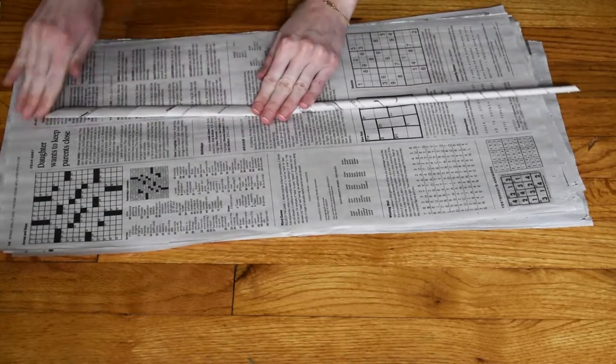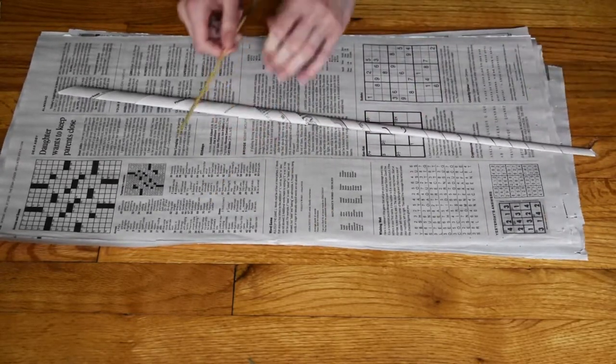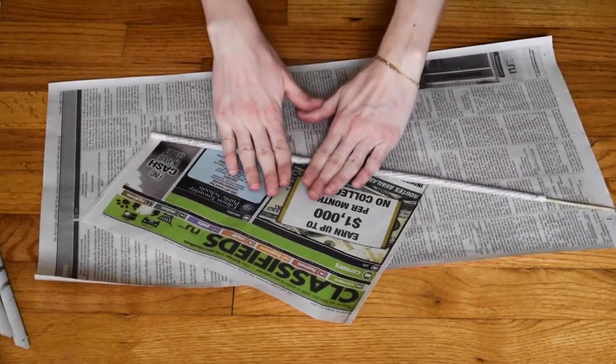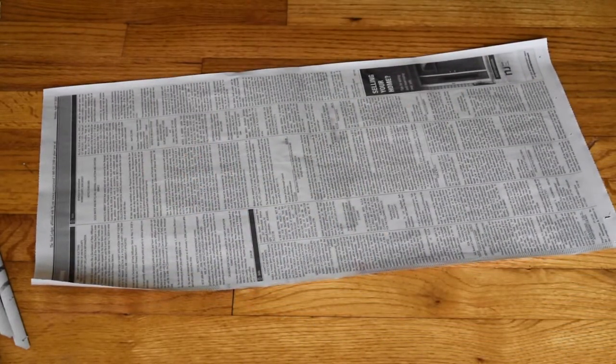After you have your coil rolled out, I like to flatten it because it makes it easier when we go to shape the pot. You want your rolls to be approximately the same thickness and the same length to be uniform so that your pot isn't off-centered.